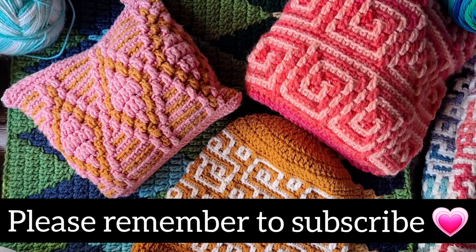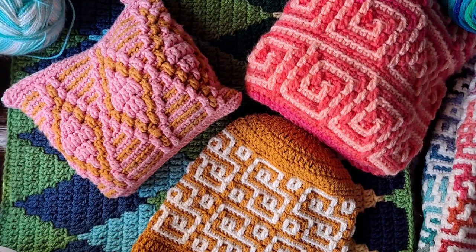Hi everybody, this is Courtney with FiberFox Studios and welcome to Mosaic Monday — our very first one for 2021. Happy new year to everybody. I've been taking some time off during the holidays, so I'm going to start doing tutorials again here in January.